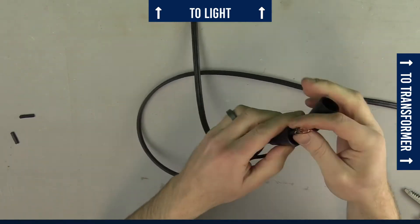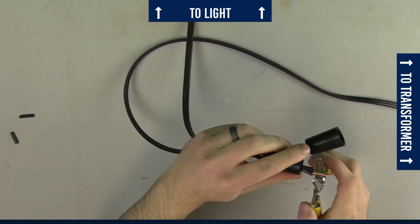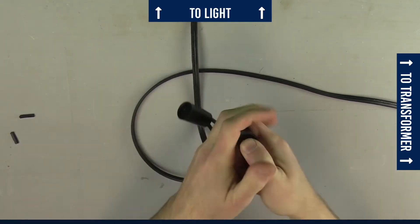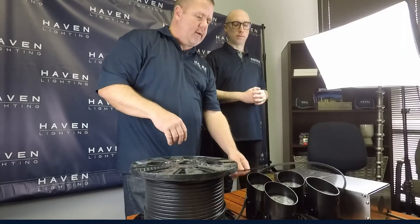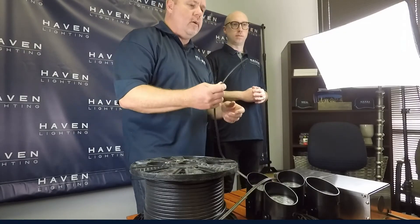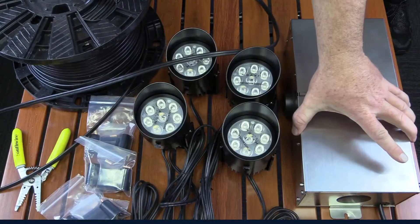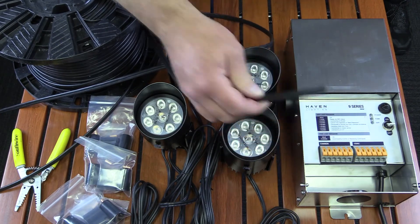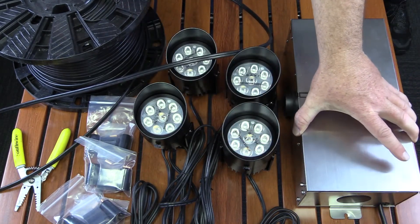Repeat the process for the other side and you're ready to bury. Once you've got all of your system laid out, all the lights wired, everything running back, you're going to strip the wire back and open the transformer up and connect all your wires into the transformer — we'll show you how to do that now.